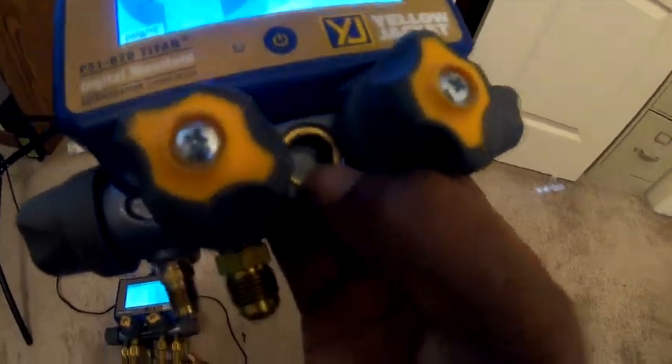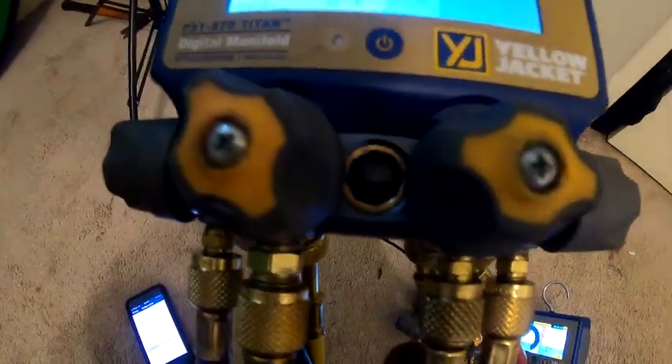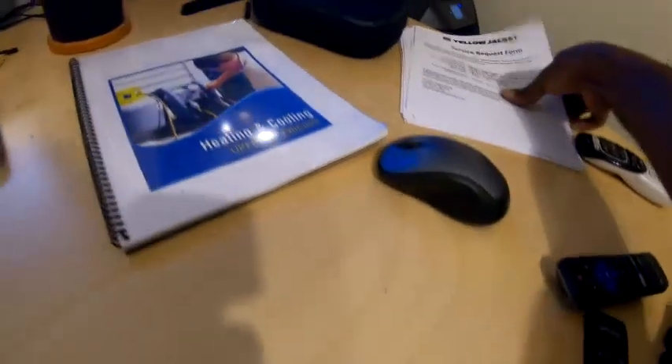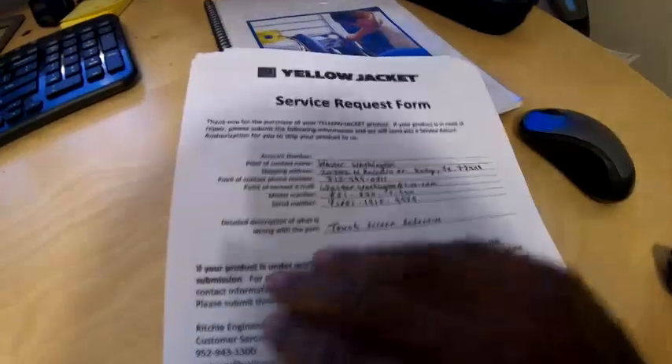This is the second time I've had to send them back for repair. The first time the sight glass was leaking whenever I put nitrogen or refrigerant in it, but they repaired that. If you don't want the store you bought them from to handle the return, you just fill out a service request form and Yellow Jacket sends over an authorization form.